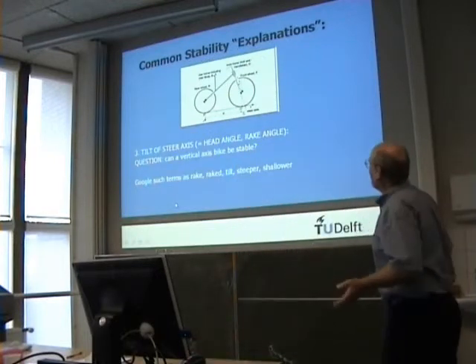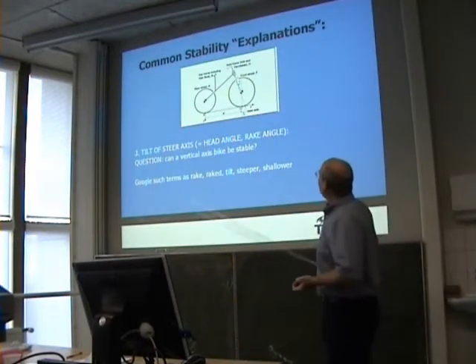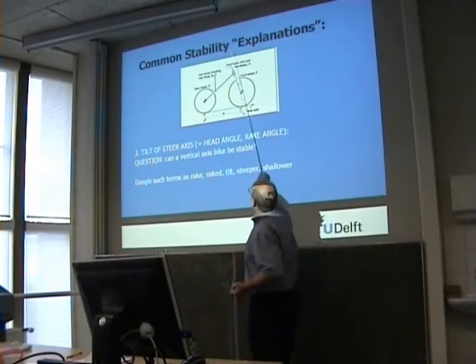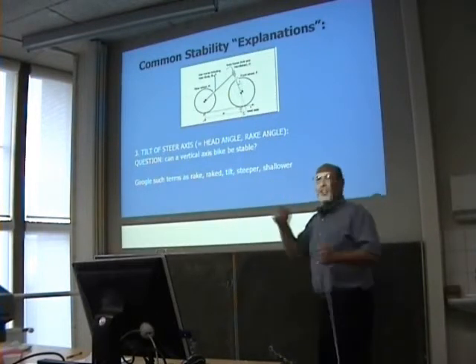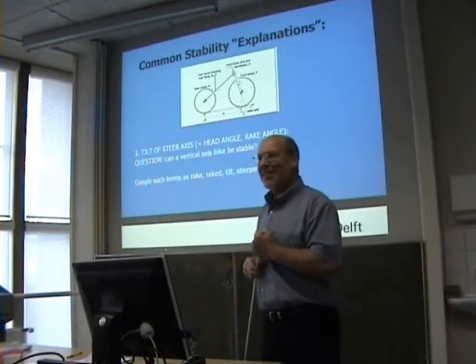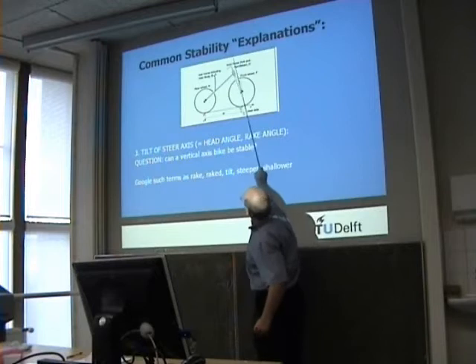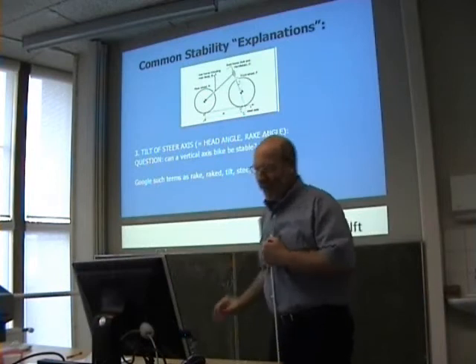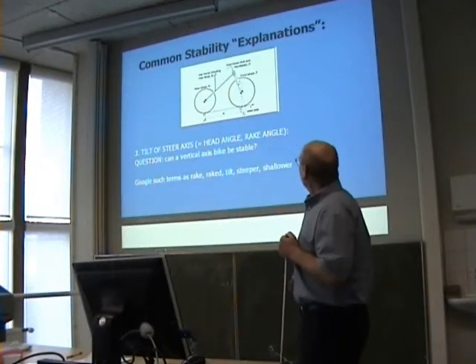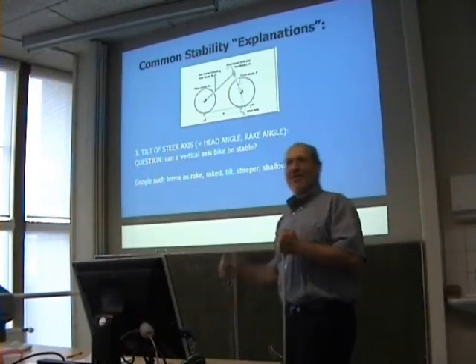There are other ideas for stability which are not very well explained. It says that this angle, lambda — the bigger it is, the more stable the bicycle is. It looks stable. You look at a city bike, it should be like this; then you look at a racing bike, it should be like this. So the idea is stability correlates with the angle. Could you have a stable bicycle if the angle is upright or even the other way?